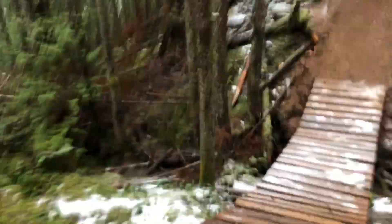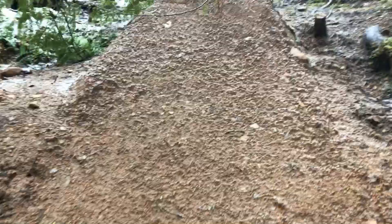It looks like there's a tree down right above the lip. Luckily nothing hit it, it looks like. Let's take a look. Whoa, slippery. Alright, it's a little guy — that's no big deal. Everything's holding together.